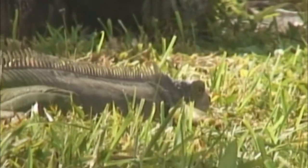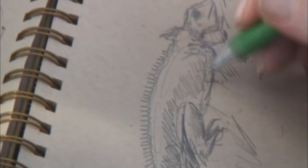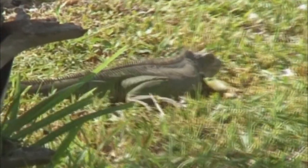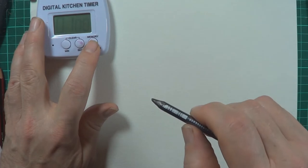Today I'm going to challenge myself. I've got a timer here. I'm going to go for one minute and see how much of an iguana I can draw in a minute. It's good for you not just as a growing artist, but as a practiced artist to keep that exercise going. Ready, set, go.